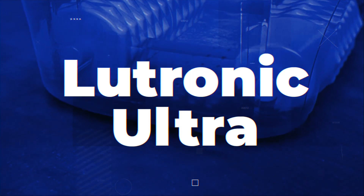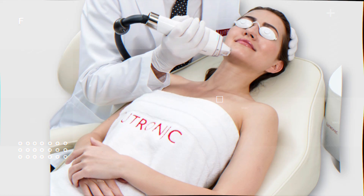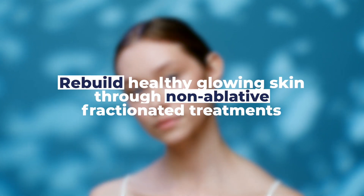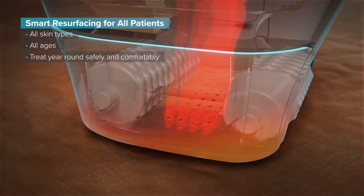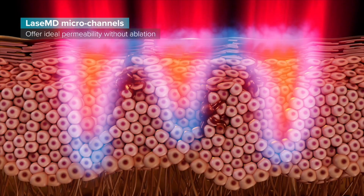Let's talk about the Lutronic Ultra. The Lutronic Ultra is a thulium-based laser that targets water molecules in your skin. By targeting water molecules in your skin, we're able to help rebuild healthy, glowing skin through non-ablative, fractionated treatments. It also has the ability to treat the superficial layers of the skin, or we can dial it up so that the intensity treats deeper down in the skin for more prominent areas of concern.